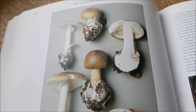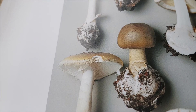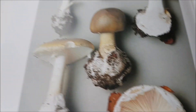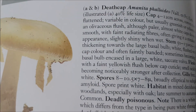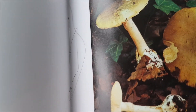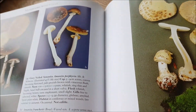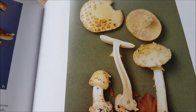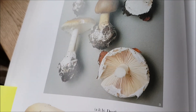Now here's the nasty one — death cap. You can see it starts with white gills and then it goes creamy. I have seen one this year, and that is a death cap. And panther cap. That's the false death cap — Citrina is yellowy, very similar, rather than green-brown tinge.